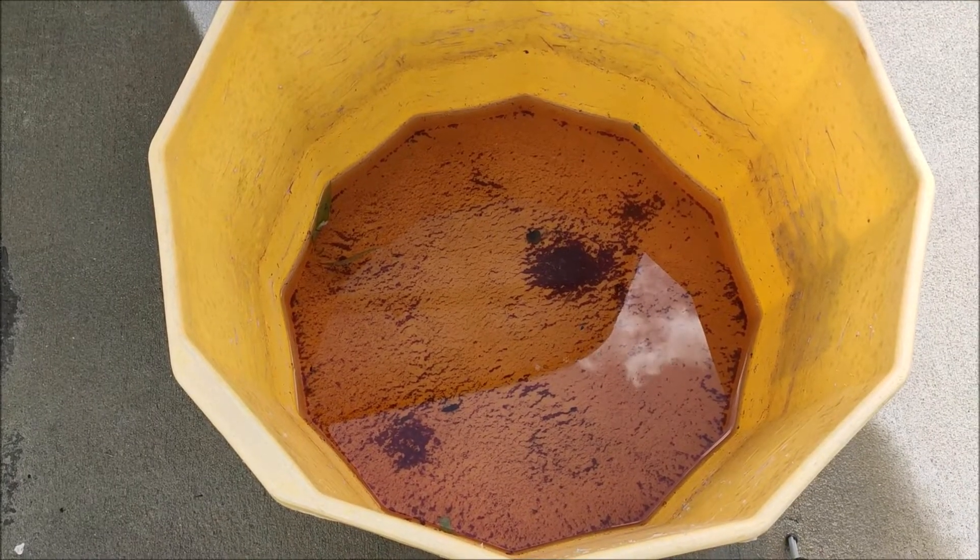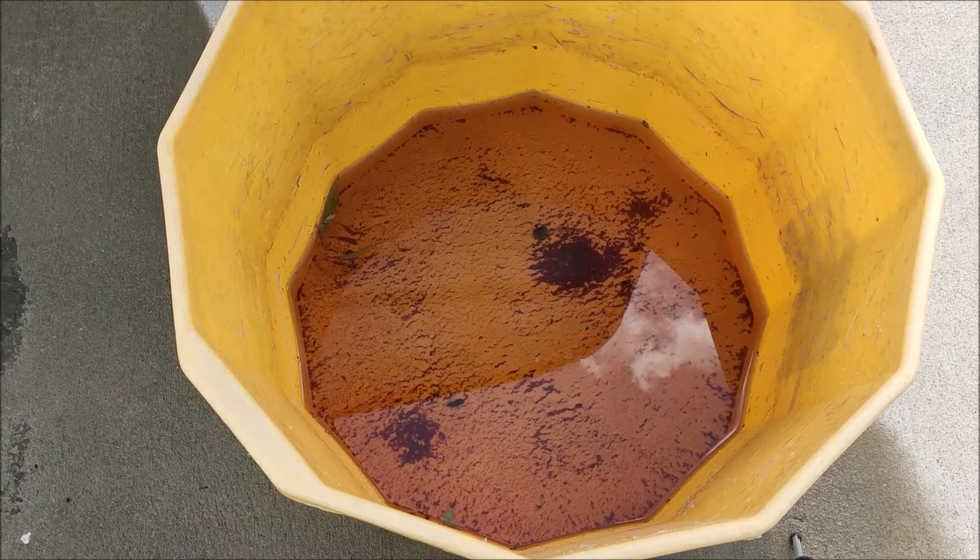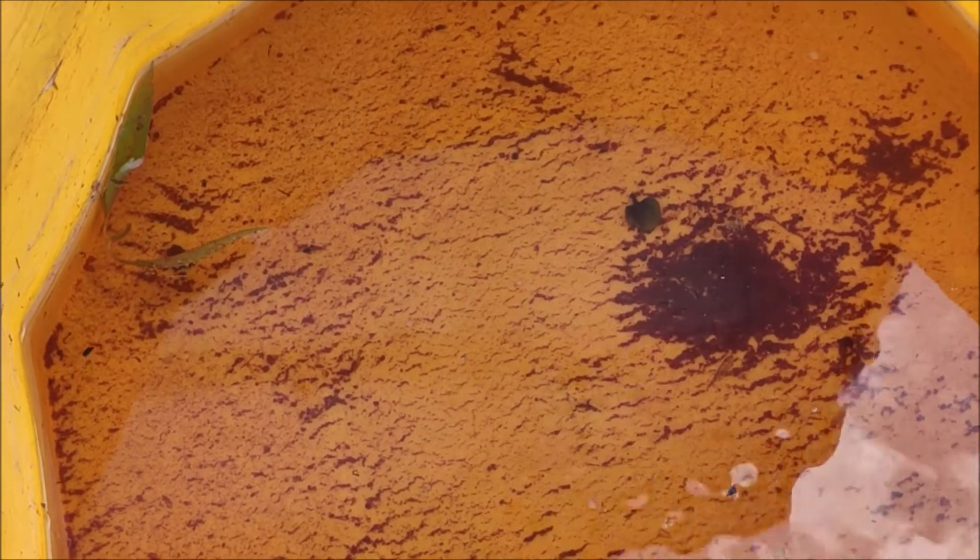This is the bucket I used to collect rainwater, sitting outside the greenhouse. If we zoom in you might be able to see some of the mosquito larvae — there are some to the upper left. Mosquito larvae are usually pretty still, but if you kick the bucket or make some movement in the water they will start swimming around, making them easier to spot.